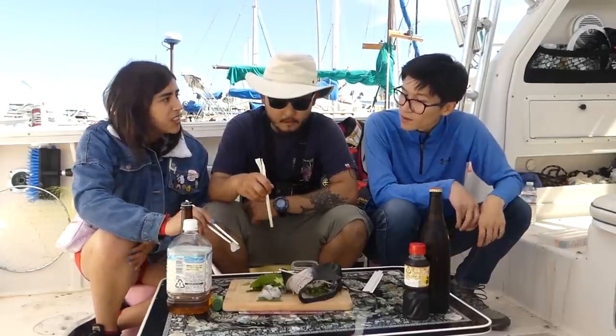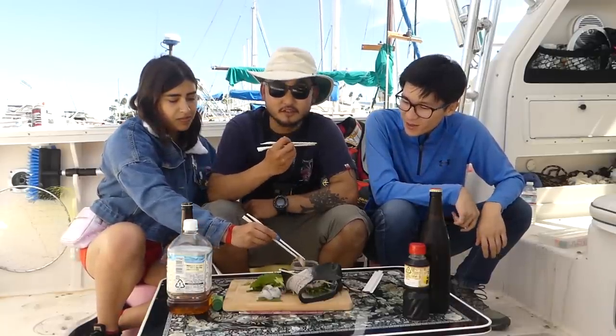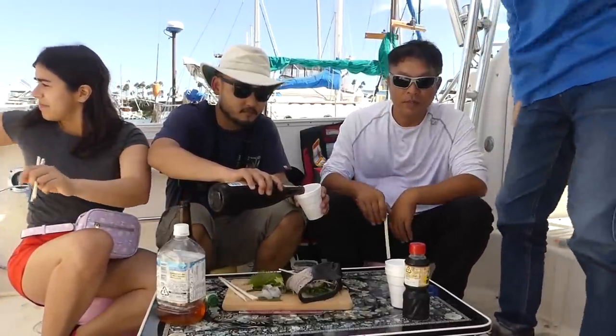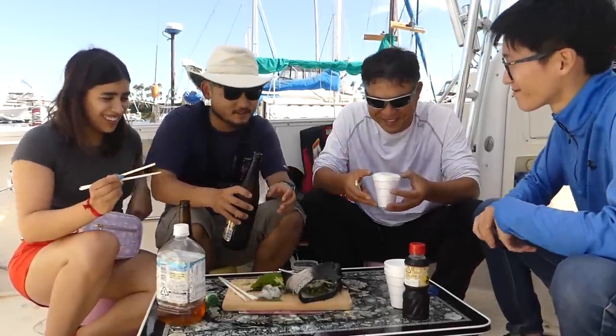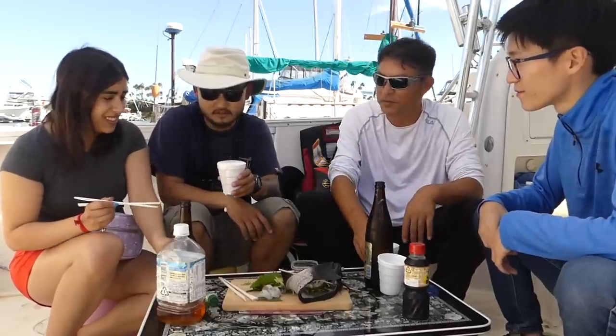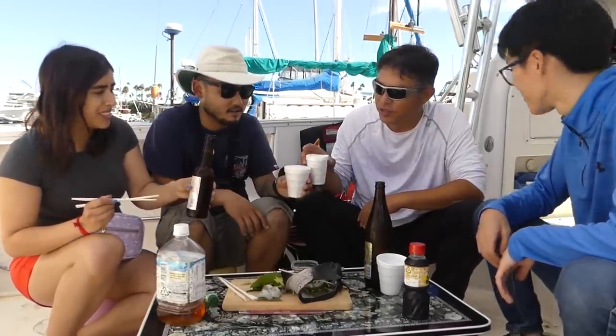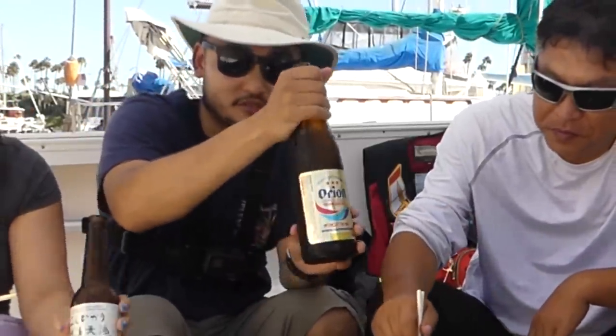You don't like raw fish either? I don't eat any seafood. You don't eat any seafood — but he fishes a lot! This is my go-to after-work beer. I always drink this.